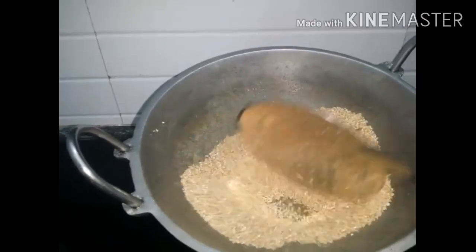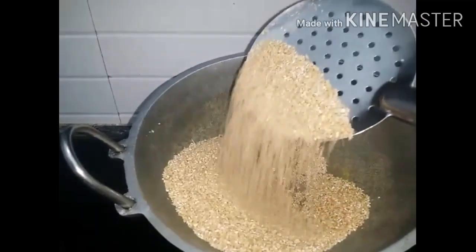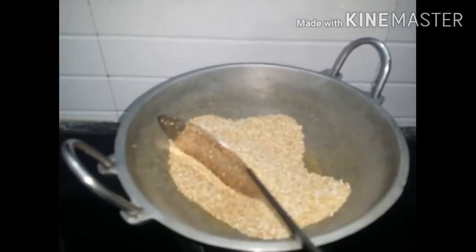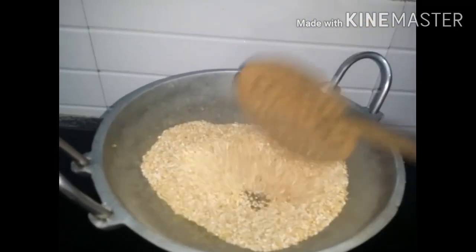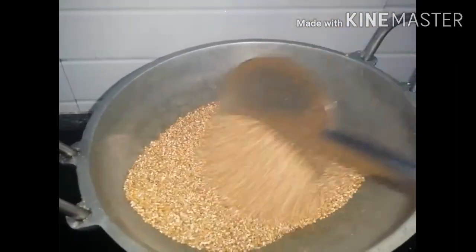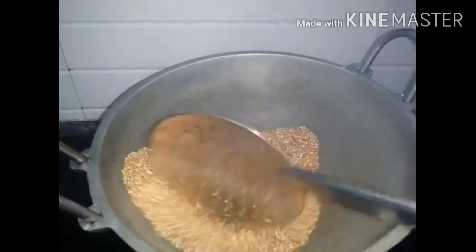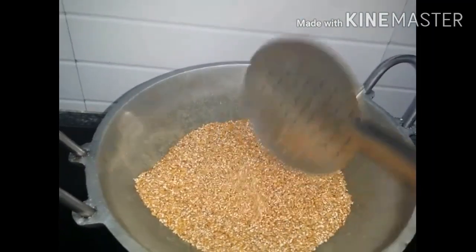Now we will add the dough. This has a good taste. I will taste it and make a brown color change.